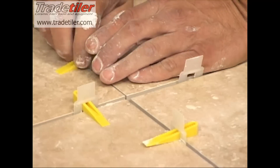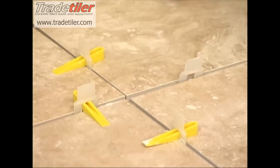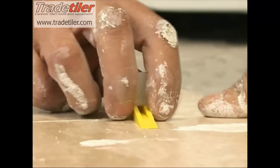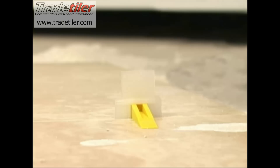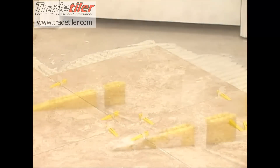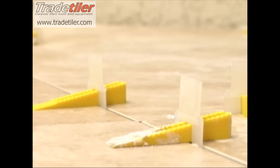Once the LASH clips have been placed, slide a reusable wedge into each clip. Be sure to tighten each wedge through the LASH clips until the tiles are snug against the bottom of the wedge. Move the tiles so that the sides are correctly aligned and the tiles are pushed as tightly against the clips as possible.